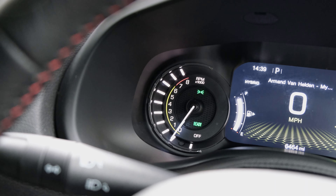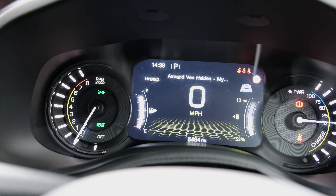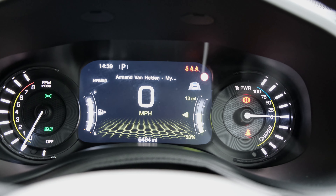The instrument cluster itself is semi-digital, with a screen planted between two analogue gauges. This screen can be customised to a degree and cleverly switches between green and blue depending on whether you're in EV or petrol mode respectively. The side gauges are a rev counter and a power indicator, which also shows whether the vehicle's battery is charging.